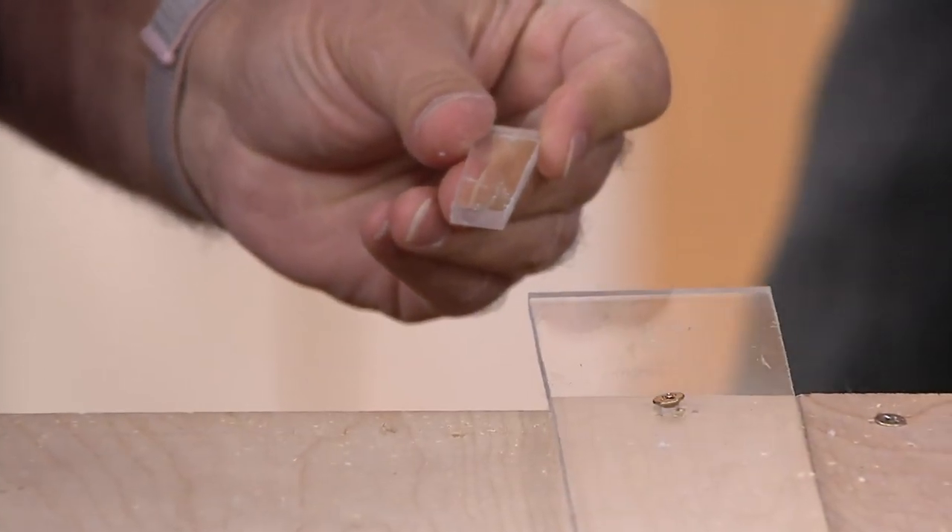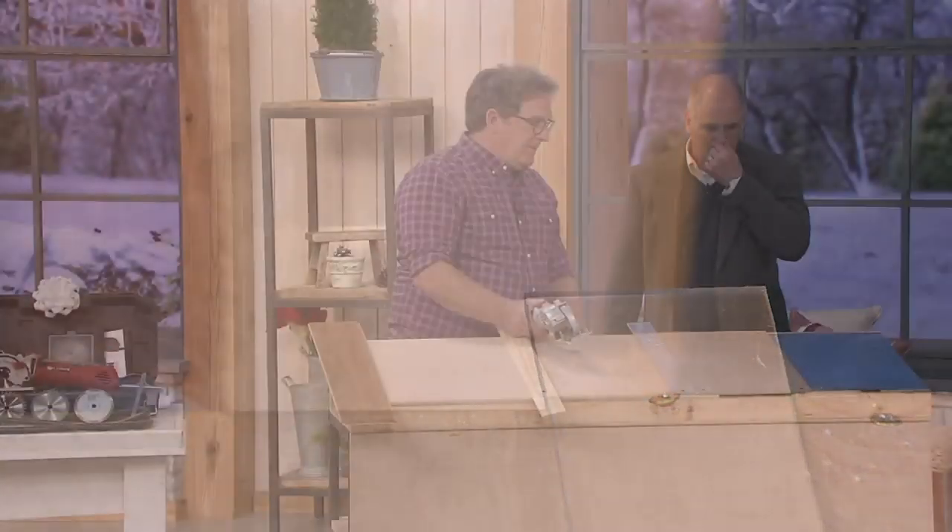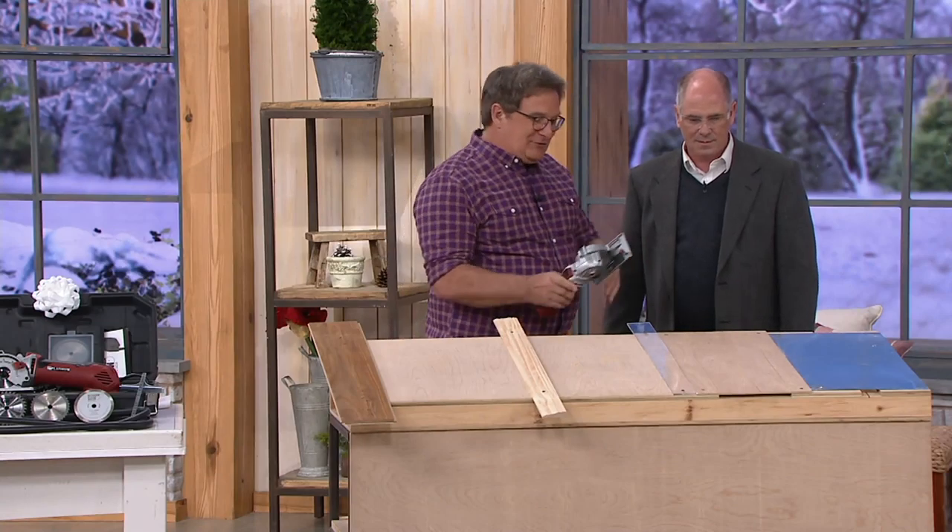The hardware guy said he won't cut plexiglass anymore — my guy. Too much waste. I agree. So now let's get to the fun stuff.